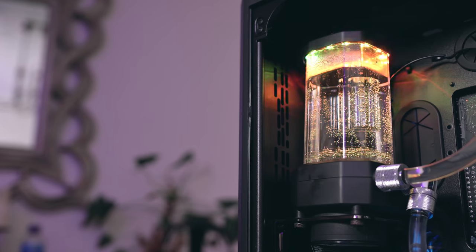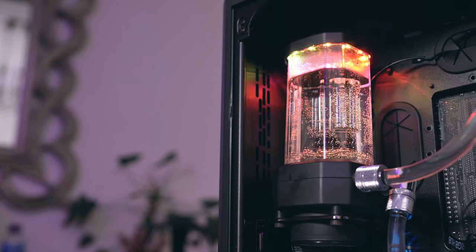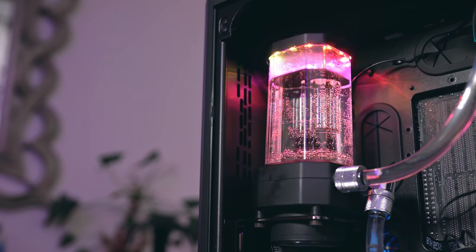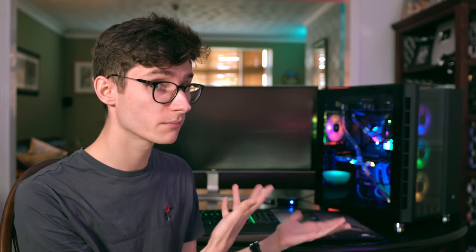In order to get the water to move, you're going to need a pump, and to be able to fill the loop you'll need a reservoir. But the two are commonly merged together to form a pump-res, and this is what I used in my build. Now connecting everything together is achieved with tubing. Depending on the look of the build you want to go for, the difficulty, the aesthetics, you're going to need to decide if you want soft or hard line. I've used soft in my build because it is easier to work with, but it doesn't really matter as long as you're buying the right fittings for the material you're using.